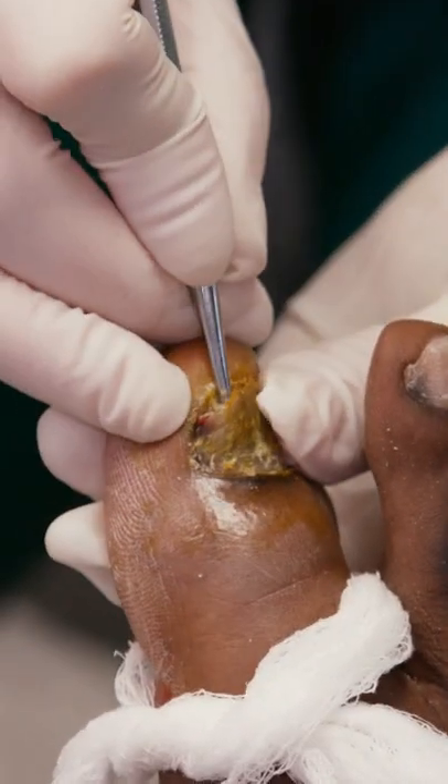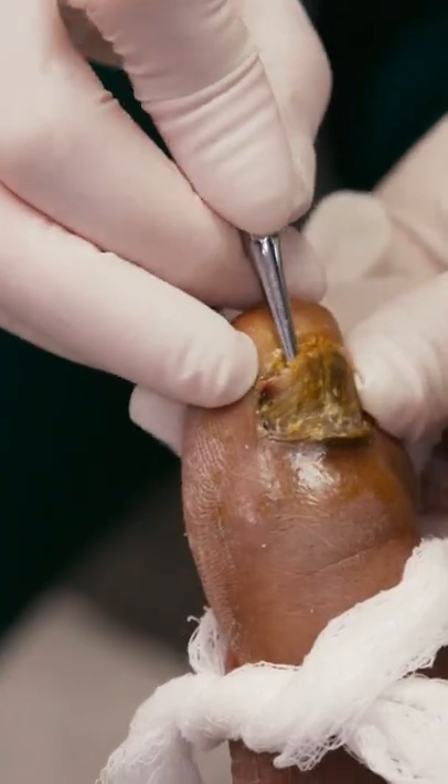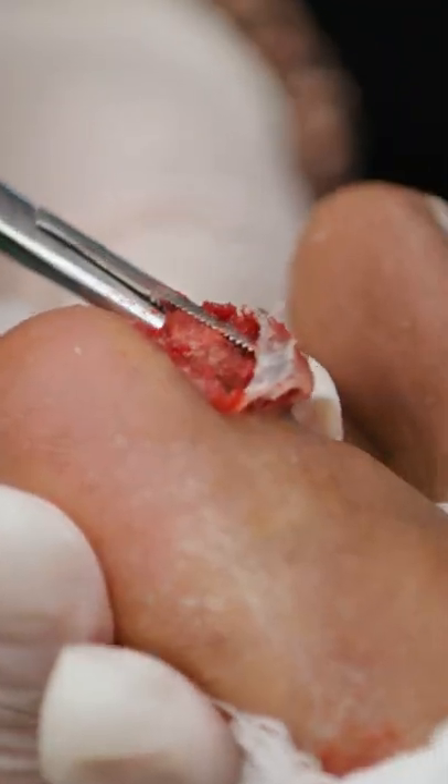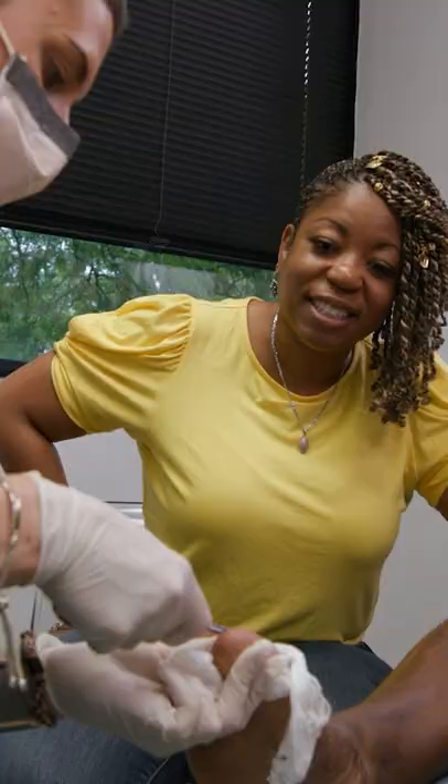There it goes. You can kind of feel it. You can see where I am at the bottom of this thing over here — you can see where my instrument is, how deep it is. It comes off in one fell swoop. It's kind of like pulling back a tuna can — you're just twisting it and it comes right off. It was a beautiful experience.